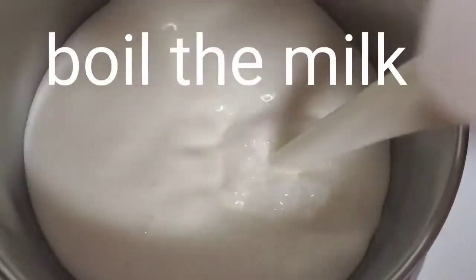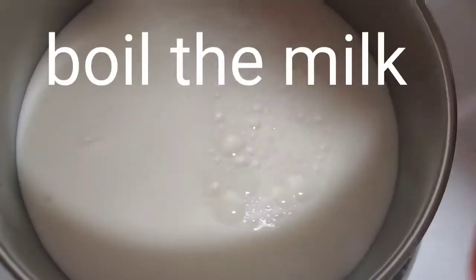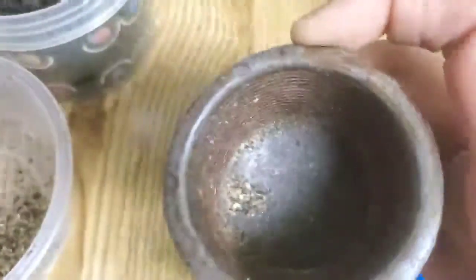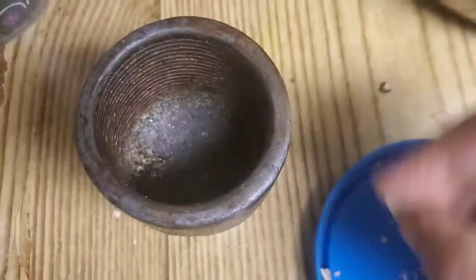I will mix it with a mixture of sugar, then mix it with dried ginger.